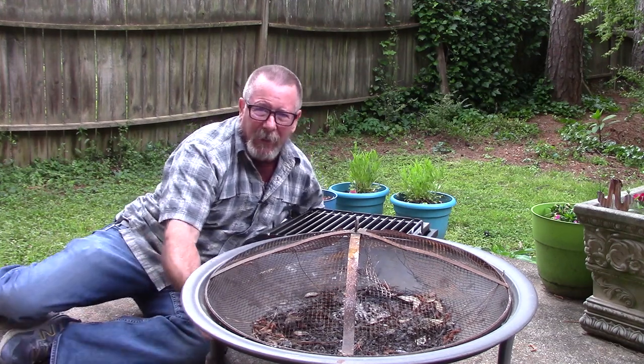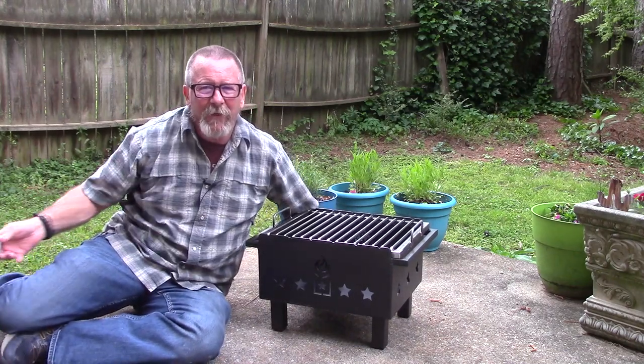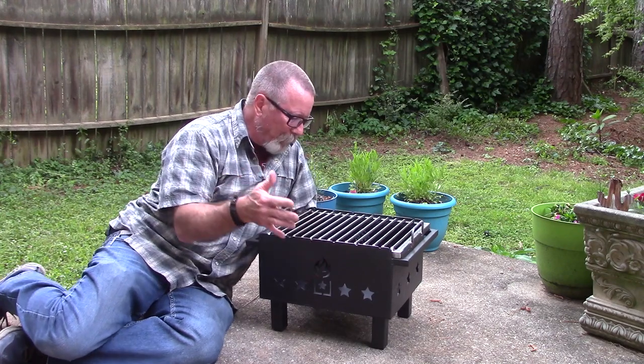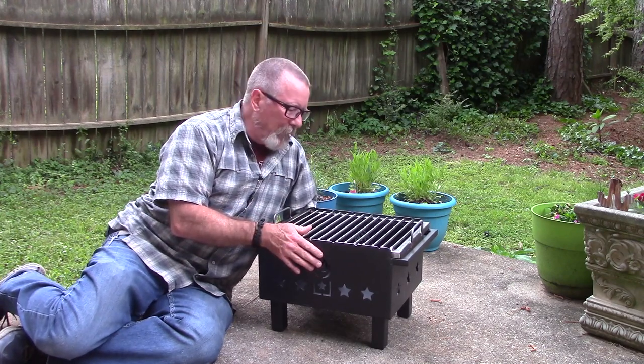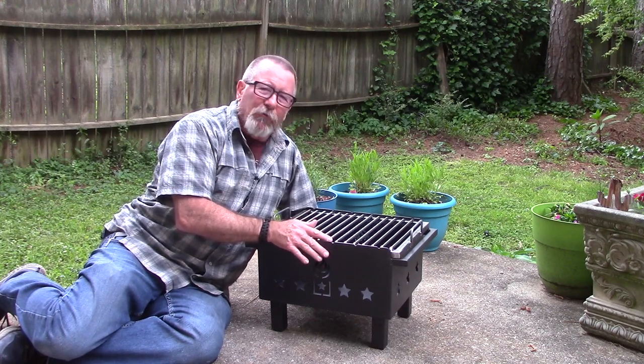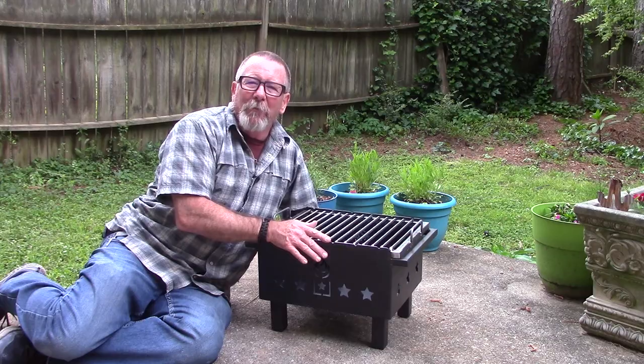In this video, we're going to take a look at this fire pit slash grill — maybe it's a grill slash fire pit — from the folks at Minuteman Provision. Super solid, very handy and very useful. That's what's coming up next here on Survival On Purpose.